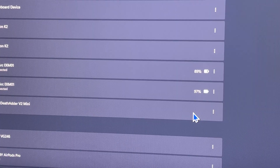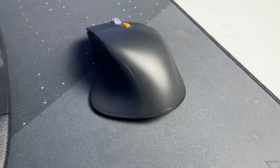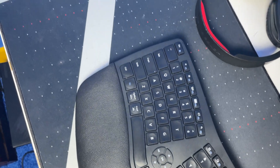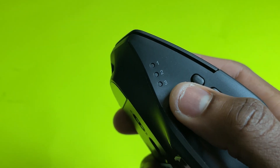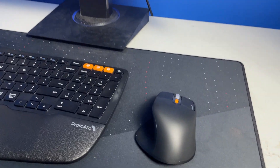The keyboard and mouse both have a premium battery capacity. Inside the mouse it has a 500 milliamp hour battery capacity which means it can last up to 100 hours, and for the keyboard it has a 1100 milliamp hour battery capacity which means it can also last up to 100 hours. What I really like about this keyboard is that you can pair these devices with up to three devices.